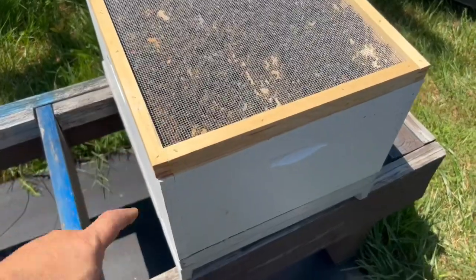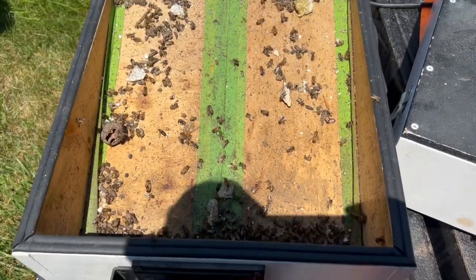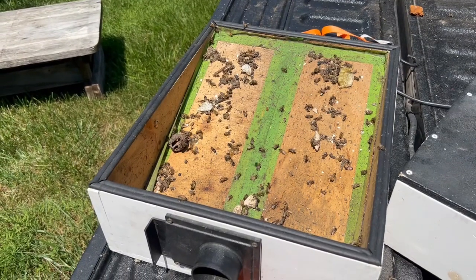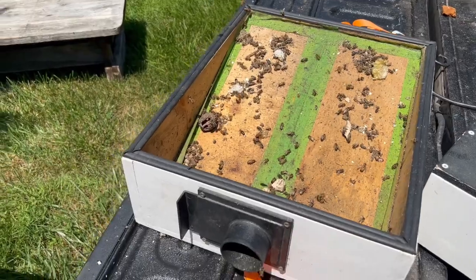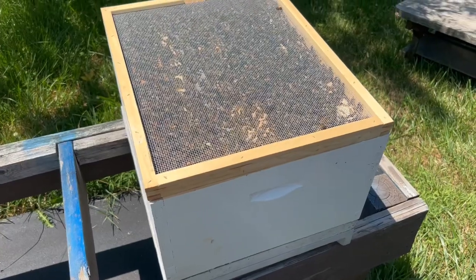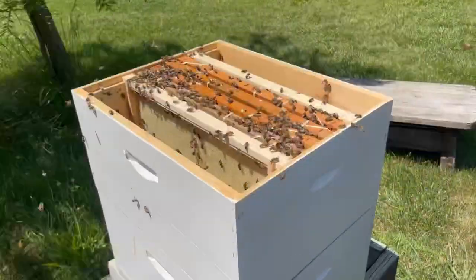I'll remove the screened inner cover so I can lift the box directly off the bottom. The dead bees are on the bottom — there are always some casualties from the vacuuming process. I'll look through them to make sure I don't see the queen. I did not locate the queen during the cutout today, but hopefully I got her. There are a lot of bees in this cluster, so I'm hoping she's in there.